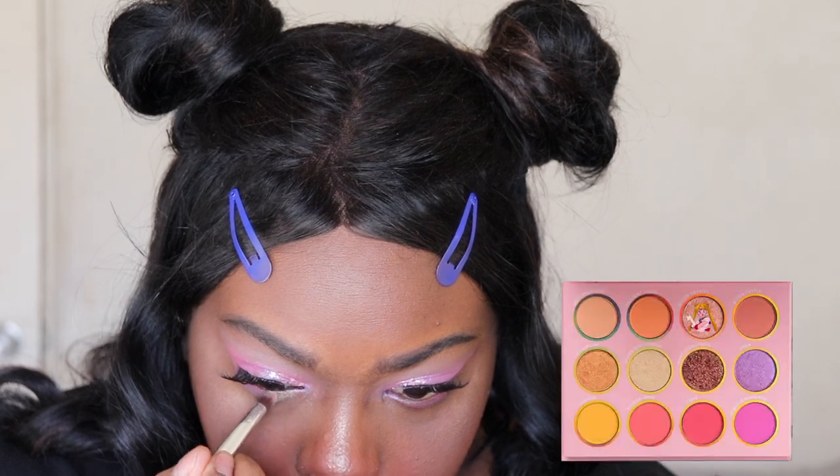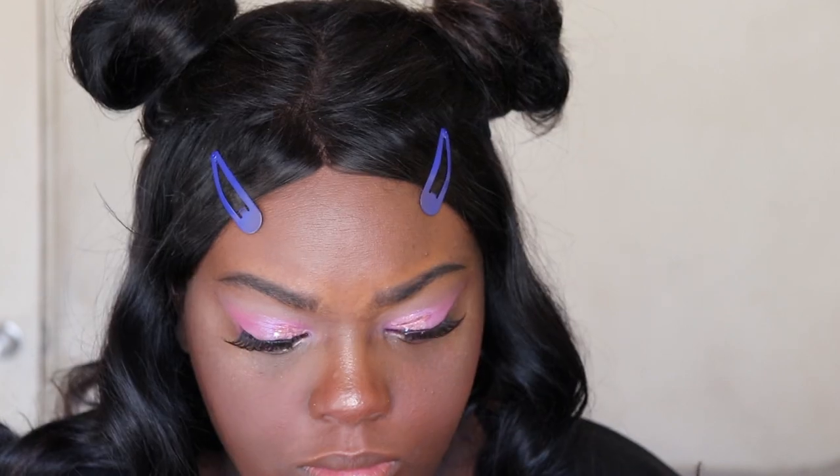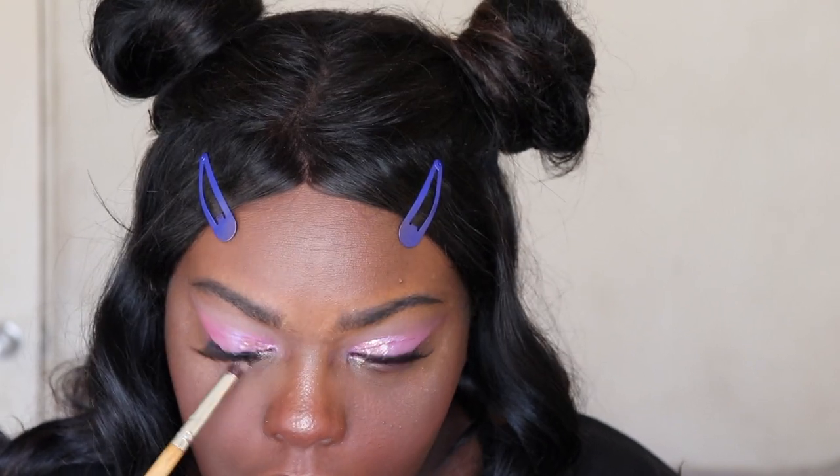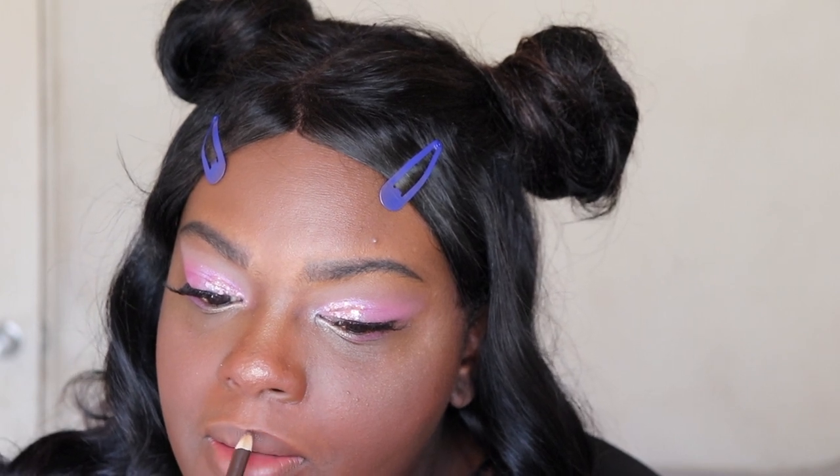I'm gonna take the shade Silver Crystal and put that in my tear duct and lower lash line right here. Now I'm gonna line my lips — with the Wedding Wall brown liner, actually. I never know the name of it. I think it's the Sigma brow liner — I think it's the only brow liner they have. Actually, I don't line my lips with this.